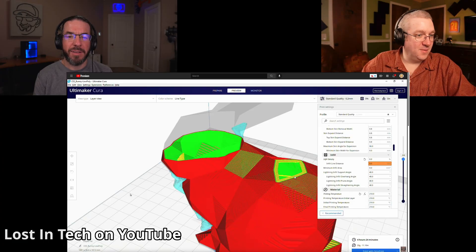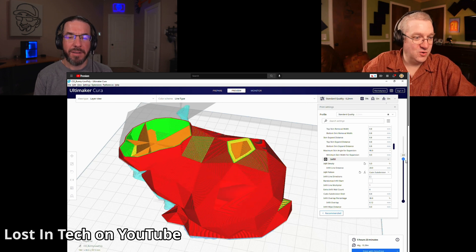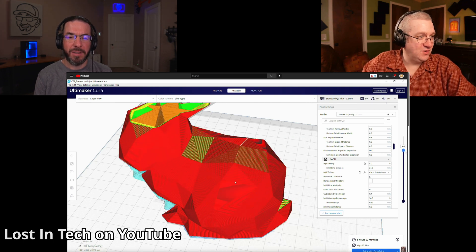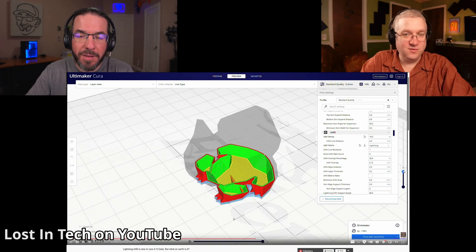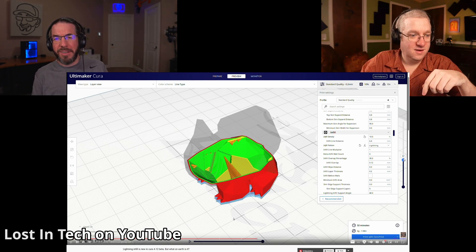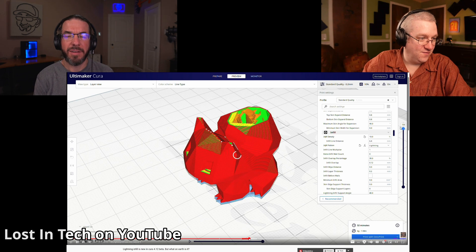It's especially good for big objects. It's mostly hollow, but as you get higher up in the object, it'll start attaching infill to the walls of your part and build inward so that there's something for the middle of the roof to be printed on. This looks like some kind of Pikachu — with full supports it was going to be 5 hours and 23 minutes and 46 grams of filament. With Lightning Infill, the print time is about the same: 5 hours, 22 minutes, but it was 37 grams instead of 46.